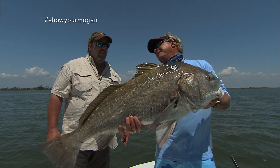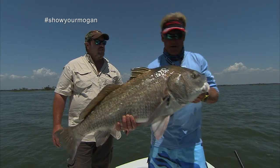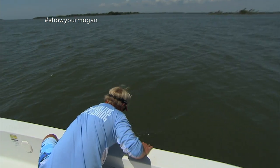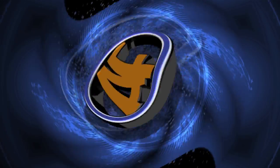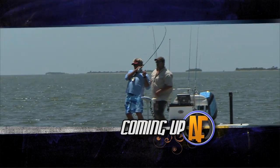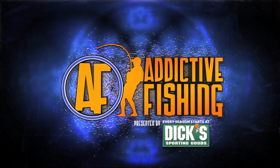They're getting bigger. Let's see if we can get one about 60 pounds — y'all stay tuned. We're going to be right back with some more addictive fishing. Oh — that one's right there. Big fish too. Oh my gosh, that's bigger than the last one. Nice big fish.